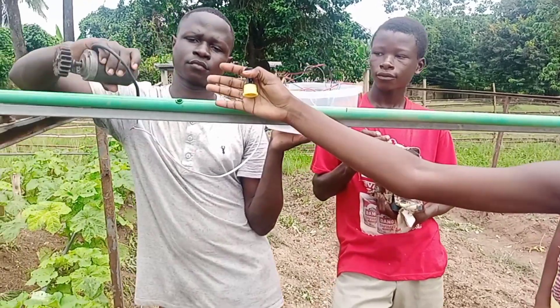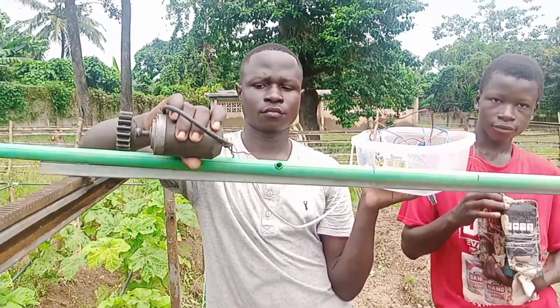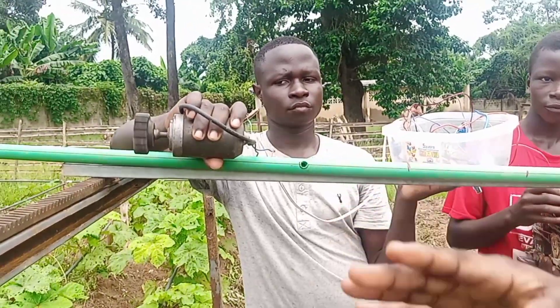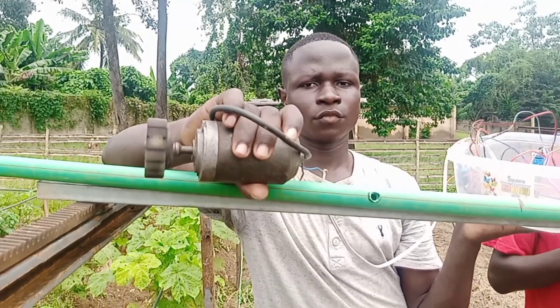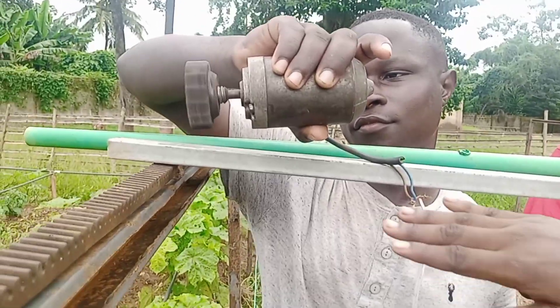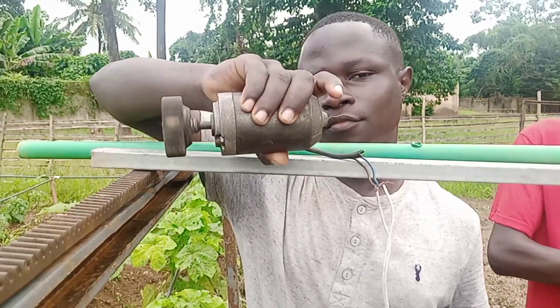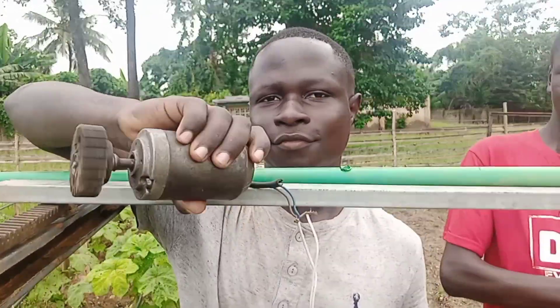You can see our motor here, and our battery, which provides power for the motor to move along the rack. It will be fixed here so that it can move along the rack and come back, sprinkling water as it goes.